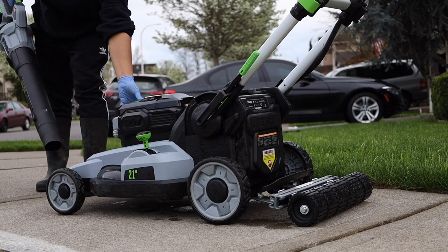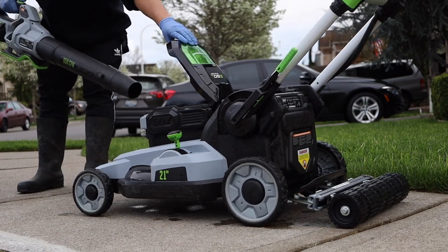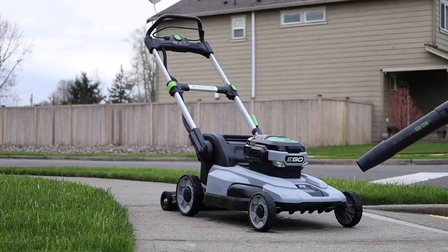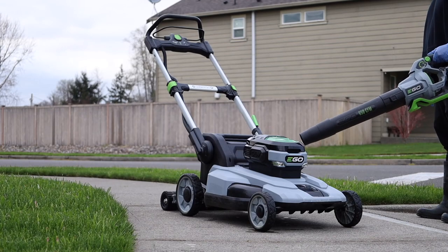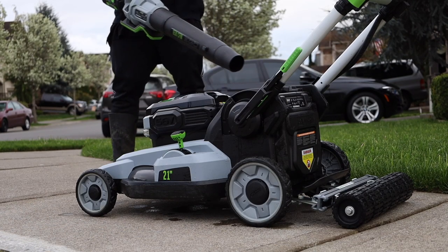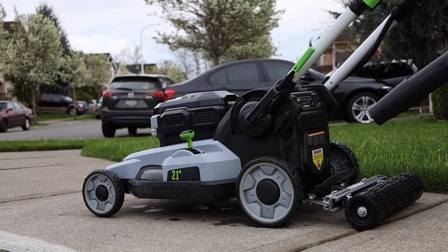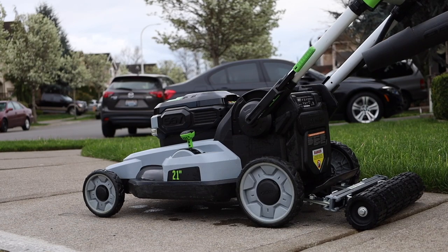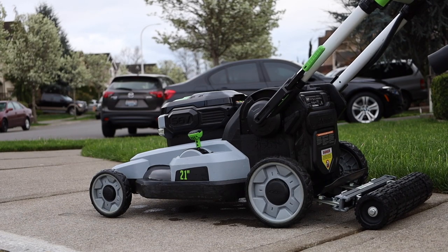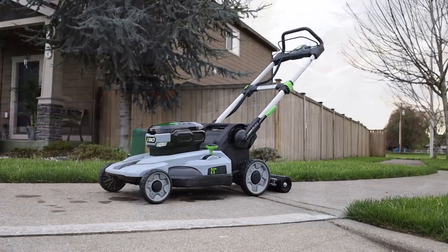I popped open the battery housing and it's dry inside, so we did a good job. This is probably the most important part — I don't put the battery back in for another 24 hours. I just let it dry and let nature take its course. You don't want to reinsert the battery while things might still be wet, so give it a full 24 hours.